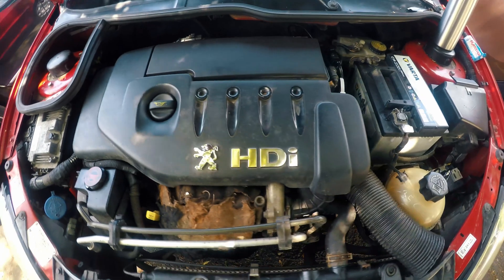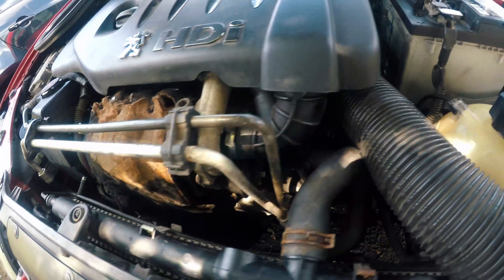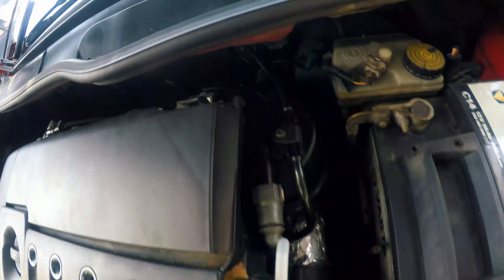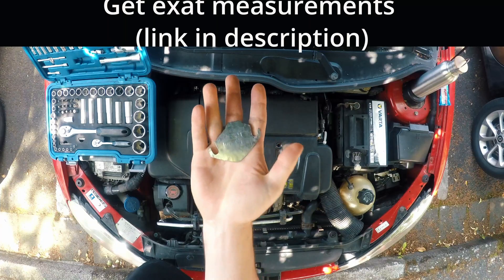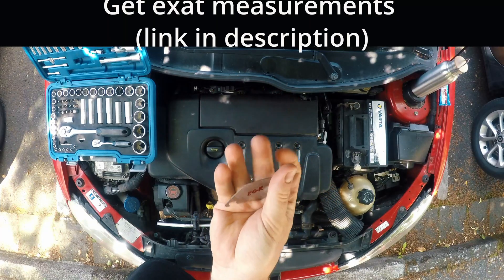Welcome back to Take Apart. In this video I will show you how to block EGR valve on 1.6 HDI, Peugeot, Citroën or even Ford and Mazda engines.